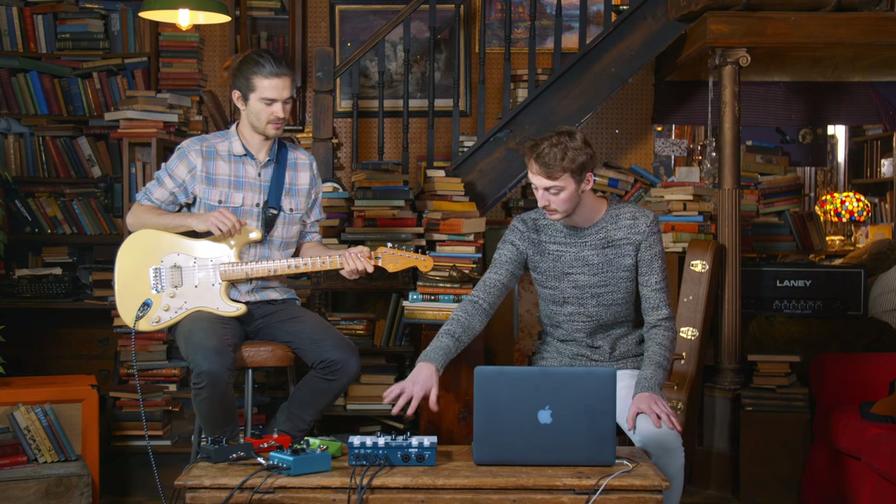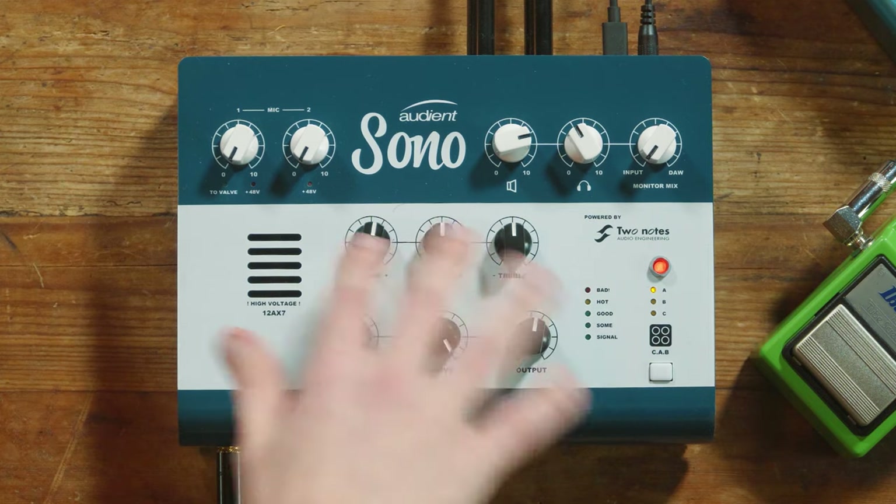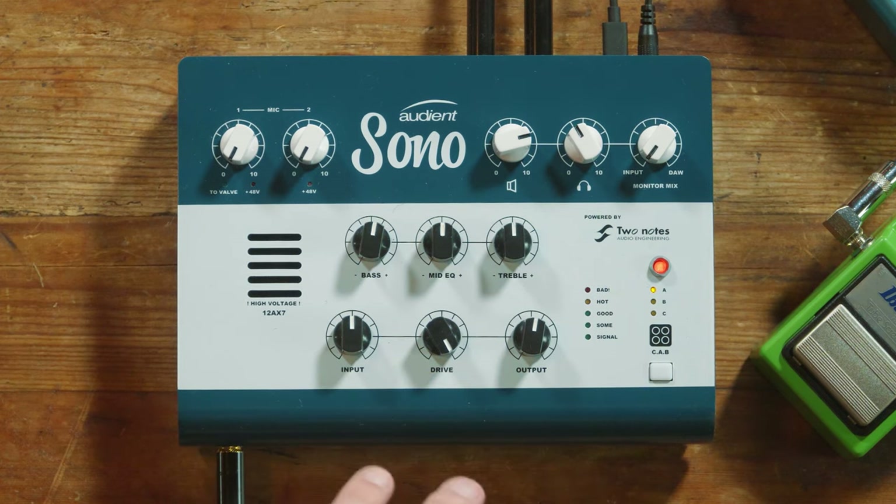I'd still like a little bit more body, perhaps. We can try with the EQ — we've got a three-band EQ on board. If you're not too happy with the sound coming from the guitar, we can always add more body, take stuff away — all the EQ stuff.